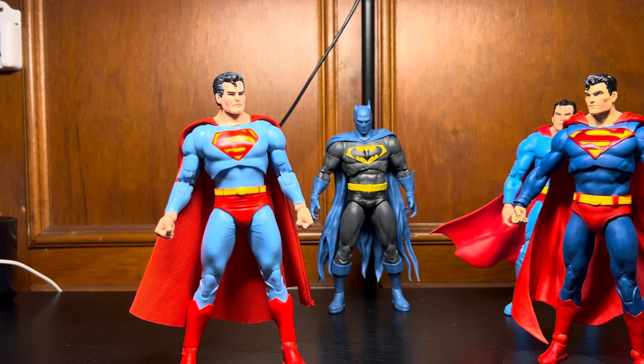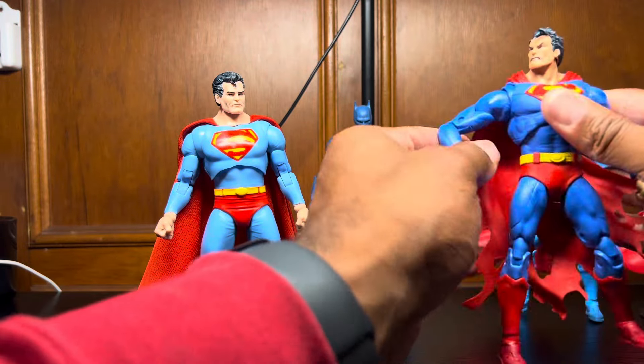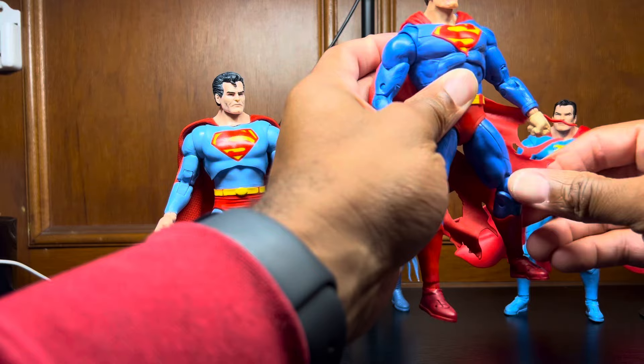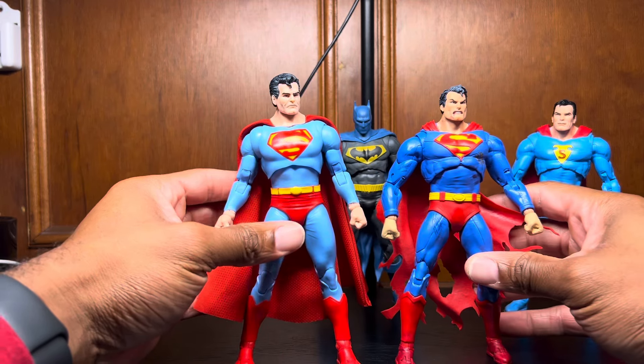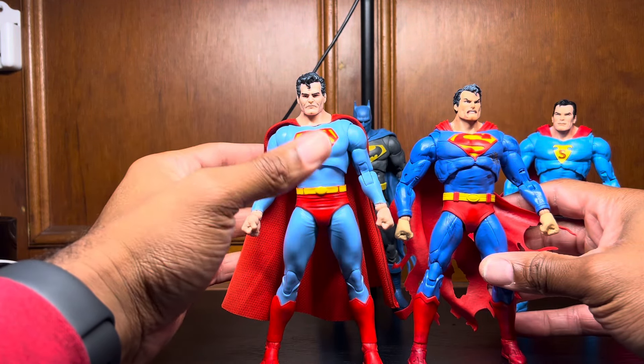And last but not least, just to compare — you've already seen this body buck before, but if you want to compare the colors to that kind of Hush Superman, this is the Death of Superman. I actually don't know if the colors are the same, but still, if you wanted to compare just different types of blues and reds — there you go.